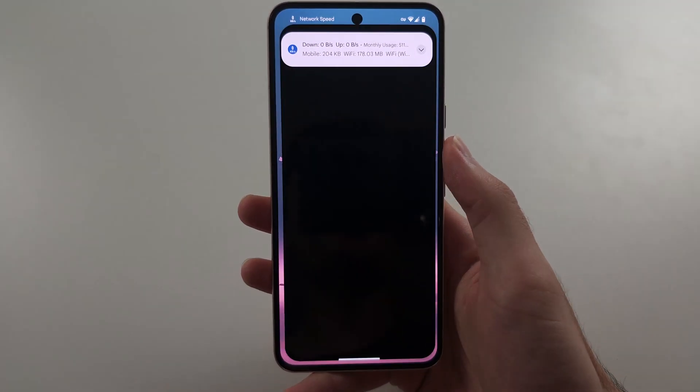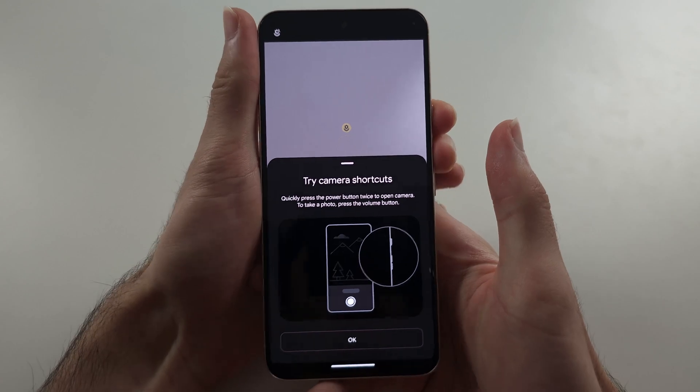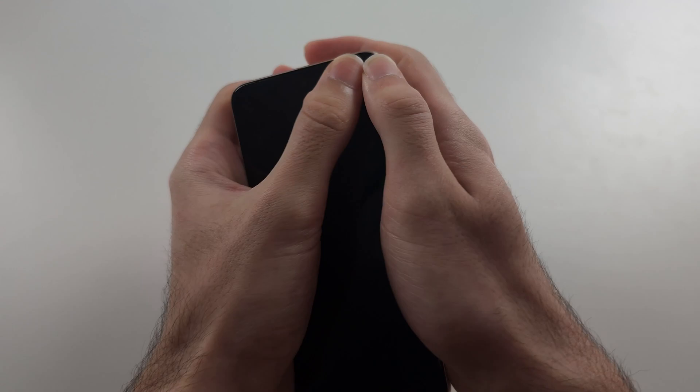If after the restart the back camera is still not working, we're going to click and release Power and Volume Up and power off the phone. We may have an issue where the back camera cable disconnected. So really hard, push down with your thumb all the way across the screen.